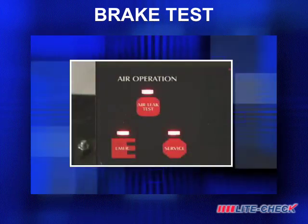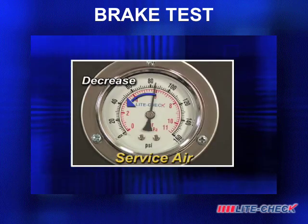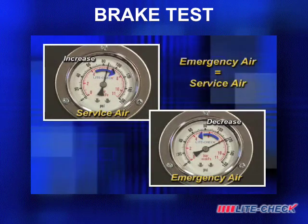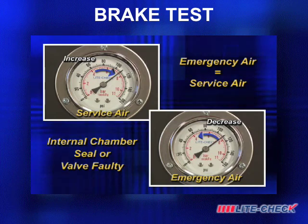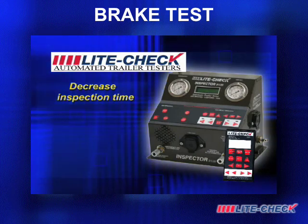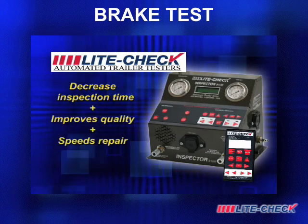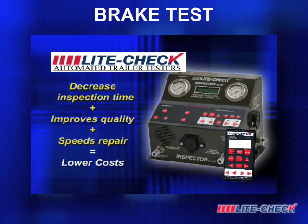The Inspector's advanced approach for air leak testing shows external leaks, one side losing pressure, or internal leaks if emergency and service air equalizes, suggesting an internal chamber seal or valve is faulty. The Inspector from LightCheck not only decreases the brake inspection time, but also improves the quality of inspection and speeds repair by eliminating guesswork. The result is lower brake and tire costs.